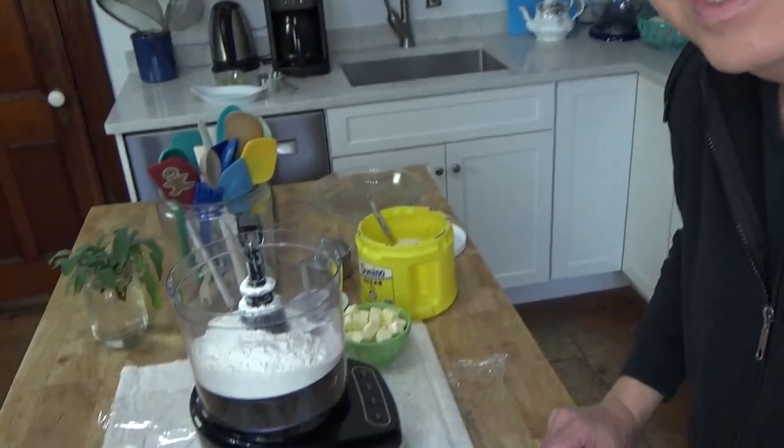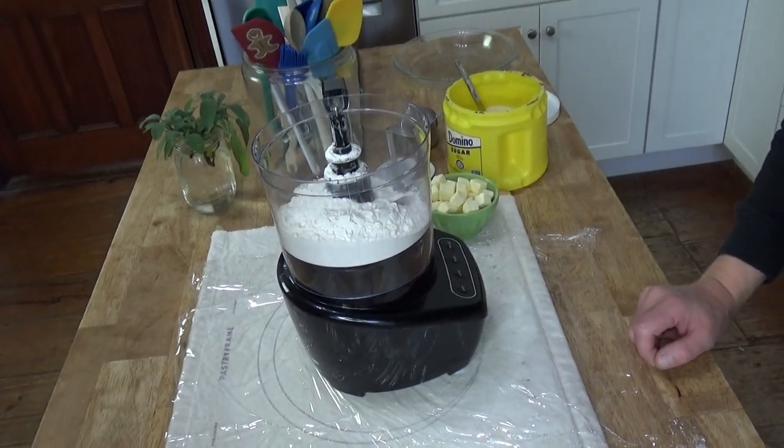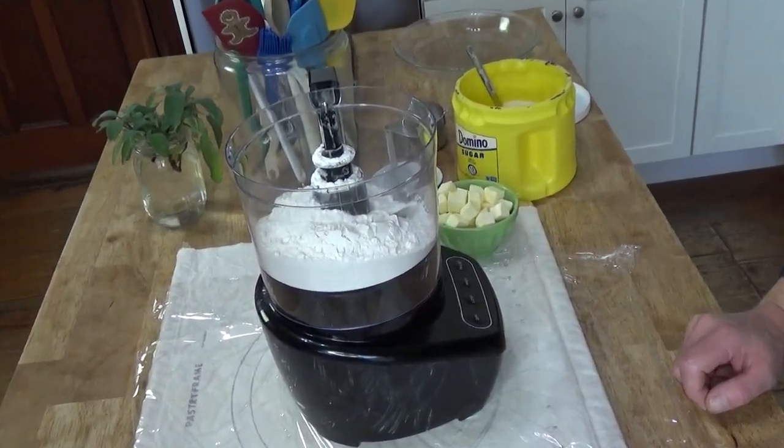Hi, Kevin here. Today we're going to make and pre-bake a pie crust, and then in a separate video I'm going to use the crust for a very special pie from my childhood. This crust is really easy to make. I'm going to make it in my cheap little food processor.